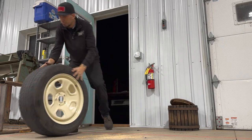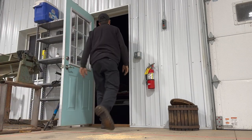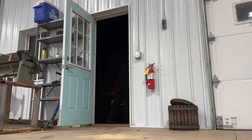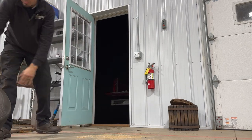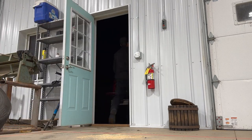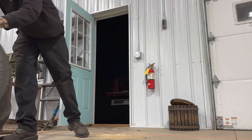We're back at the custom shop, and these unloaded. I think they're going to look just right. I'm pretty excited to do a quick test fit on that truck.